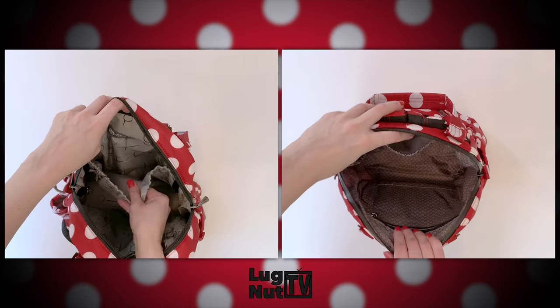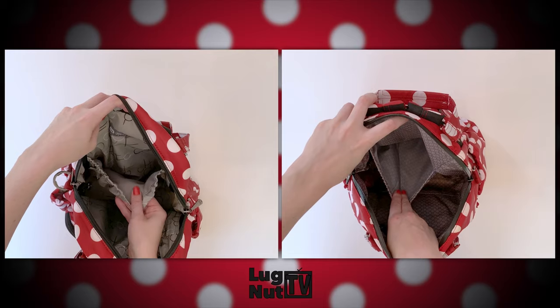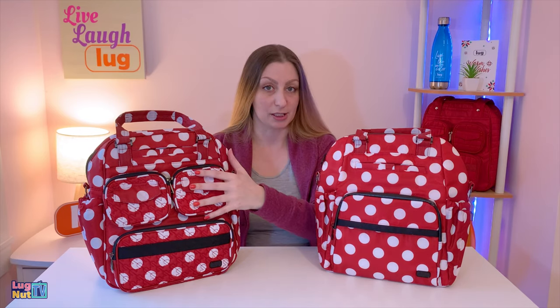Now let's talk about the main interiors, and the main interiors are actually very similar. On one wall you will have a stretchy cargo pocket. The one in the Mini Puddle Jumper is soft-lined and the one in the Canter is not. The one in the Mini Puddle Jumper takes up that whole back wall, but if you're going to put something in here like a laptop, that pocket will be able to stretch to accommodate it and it will lay flatter in the Canter than it will in the Mini Puddle Jumper.